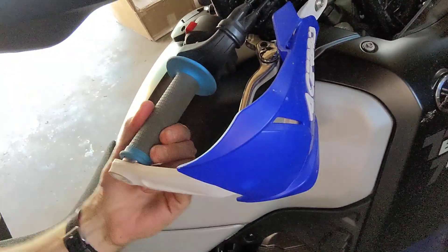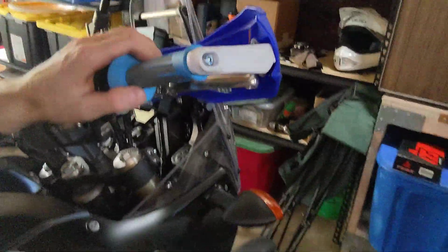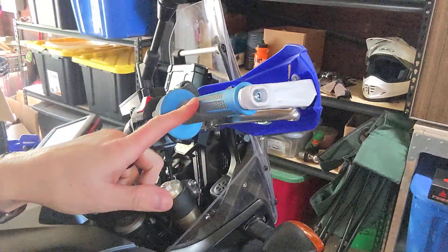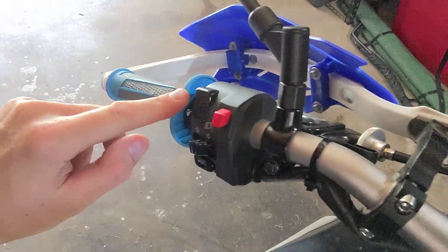What you're going to want to do is ditch the stock grips and go with some sort of lock-on ones. These here are ProTaper lock-ons. They go on really simple, really easily. They're 25 bucks on Amazon or wherever else you want to buy them.